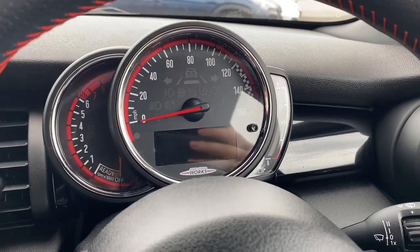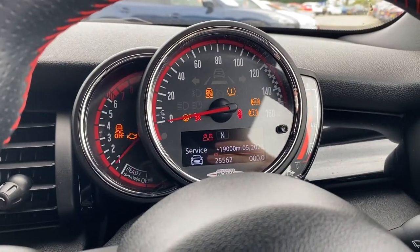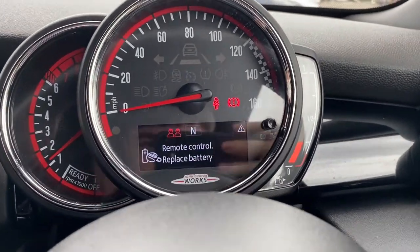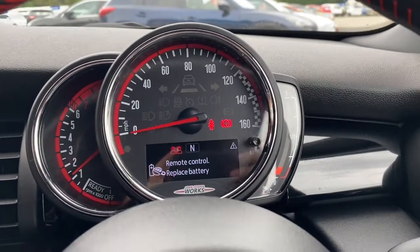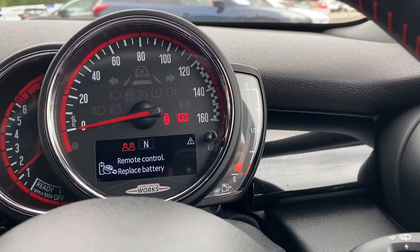I'll quickly turn the vehicle on so you can take a look. The start stop button is down here on the left. It starts up no problems at all, sounds very nice. On the left hand side is where the rev counter will be, and there's a heads up display up front with the miles per hour, and the fuel gauge is on the right.